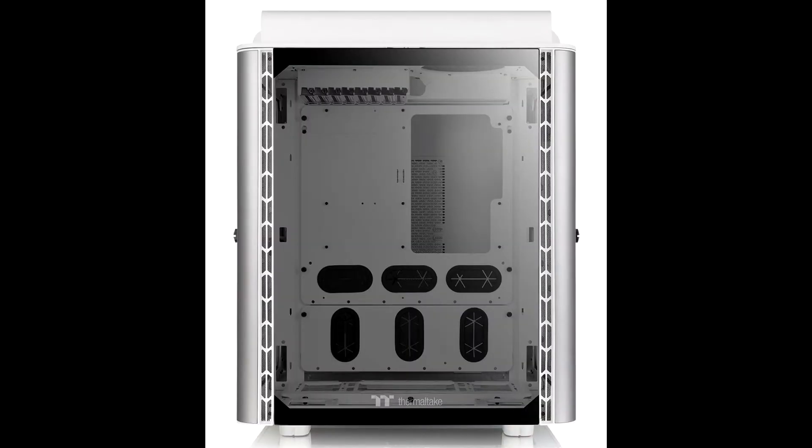For the front and top tempered glass panels, users can easily unlock them by pressing down the locking mechanism located on the top part of the glass, allowing quick and easy access. The left and right hinge doors are also equipped with a smart lock security system, allowing you to easily secure the inner components of your case.